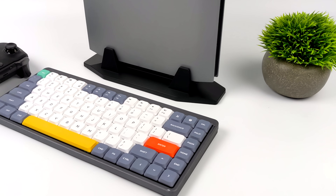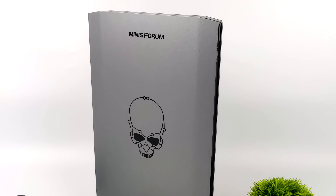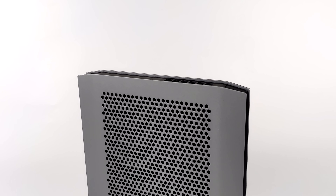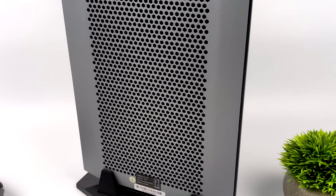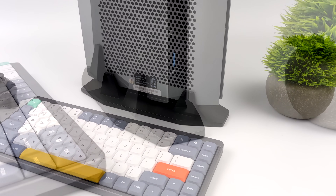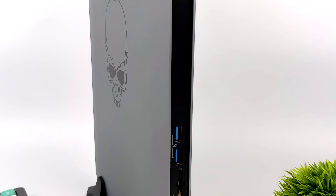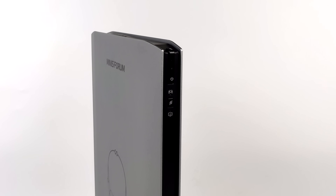Hey, what's going on everybody? It's ETA Prime back here again. Today I am super excited because I've got my hands on the all-new Minisforum Nook XI5. I've also got the i7 version — that video will be coming later and we'll do a performance comparison. But this is definitely turning out to be one of my favorite PCs that Minisforum has ever released, and this one is definitely putting the power down.